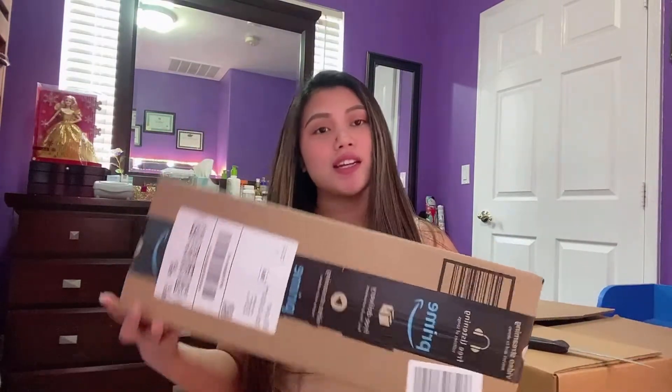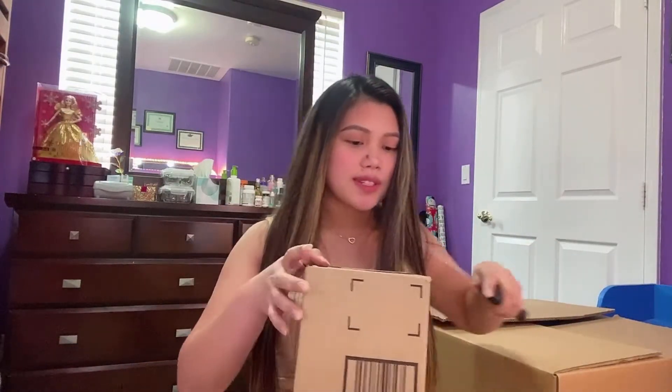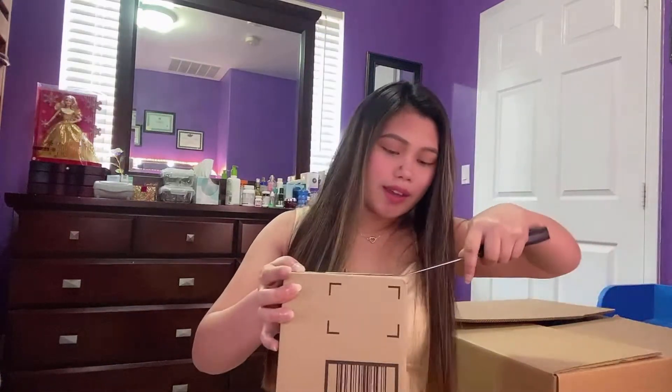So guys, here's the box that I got. No, this is not the box — this is the tripod. But what's inside the box? This is the tripod. So guys, let's open it. May knife ako dito. Open natin guys. Ang hirap naman ito. We will see what it looks like.